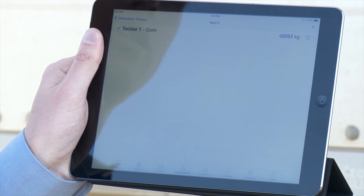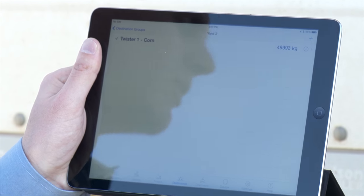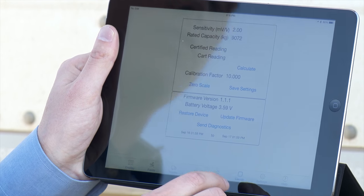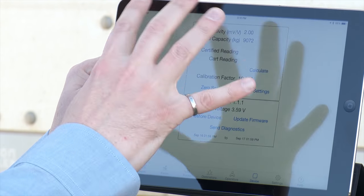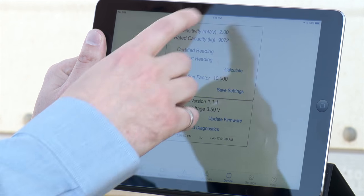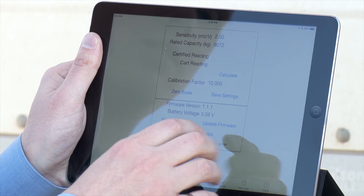Destinations are organized similarly — you can have groups, such as a bin yard, or if it's contracts it could be 2014 contracts. Operators is a simple list of who's operating the device. The device tab shows calibration parameters and how the grain cart is calibrated.